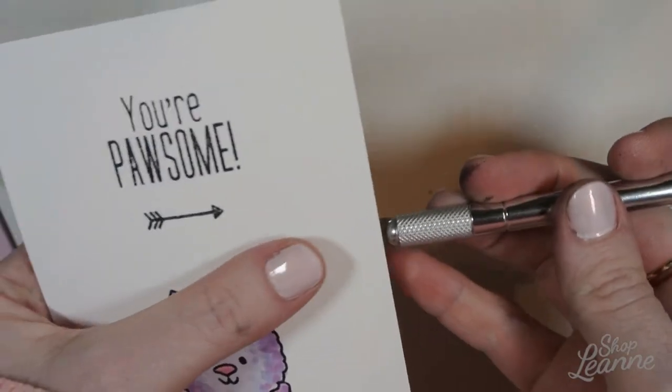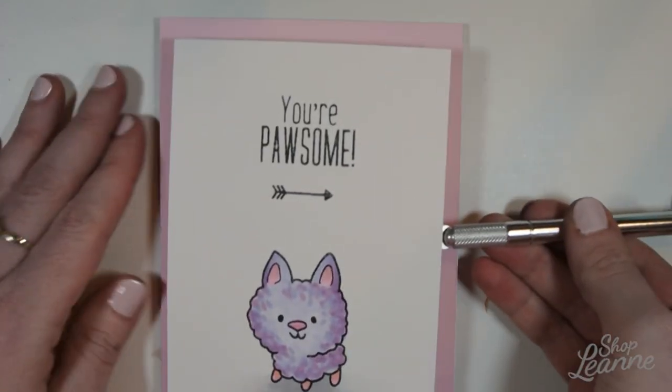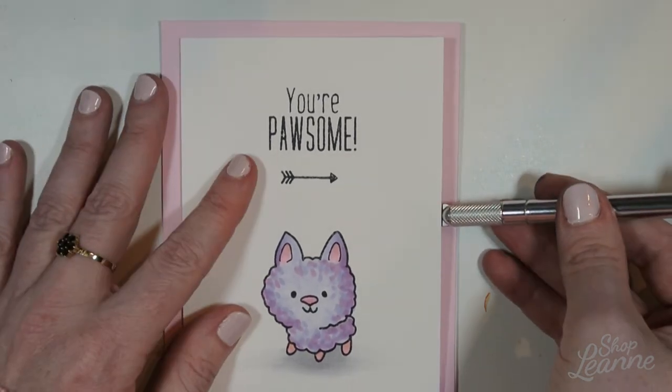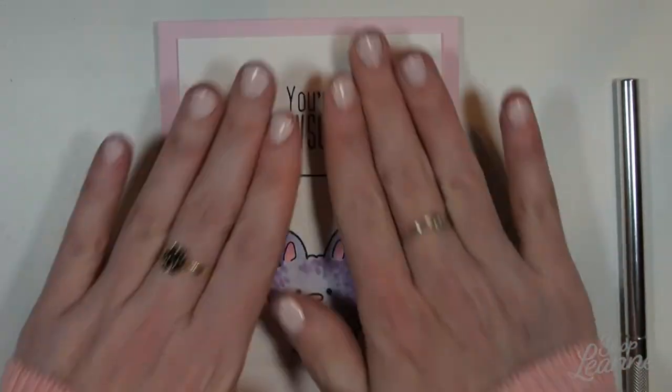To position the panel on my card, I use my exacto knife to hold it so my hands aren't in the way and I can eyeball the center of the background, getting it in place where it looks good. Once I'm happy with the placement, I'll just push it down.